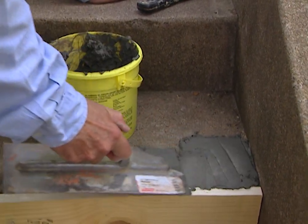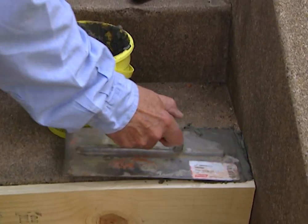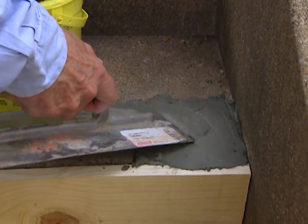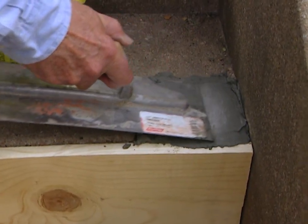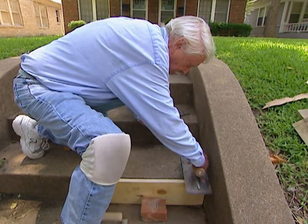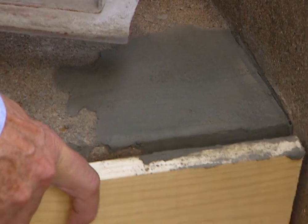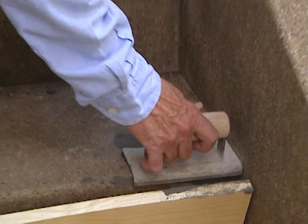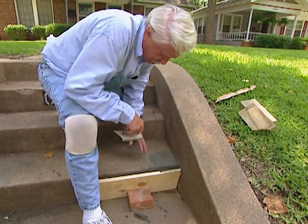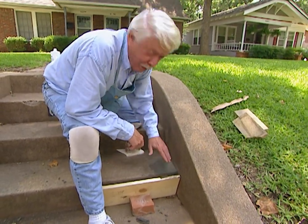Now they say that this stuff will set up in 5 minutes and I believe it — maybe even faster than that. It's going to give us a real good strong patch that's going to adhere to the old concrete. And when we get through we're going to have a great looking step again. Now the finishing touch is to put a little edge on here with an edging tool, so it's not going to have any sharp corners and will be less likely to chip off.